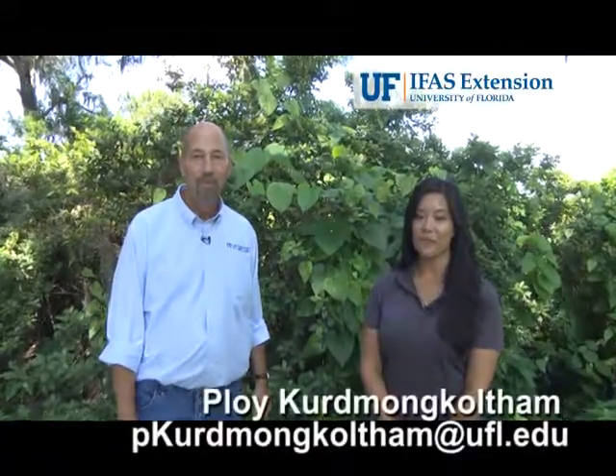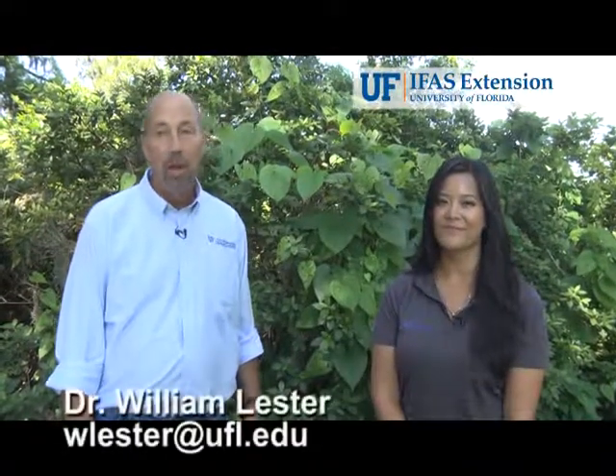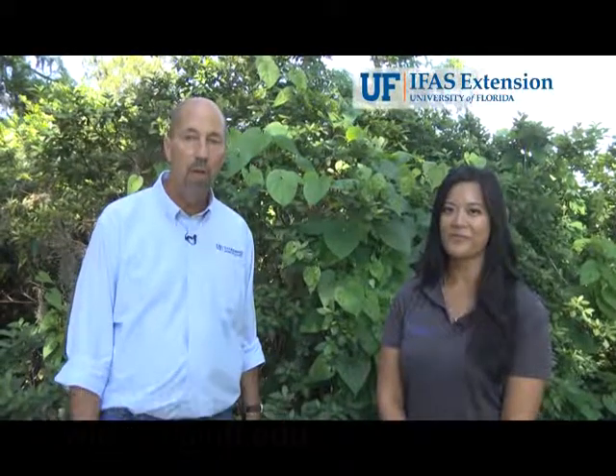Hi, my name is Ploy Kermonkotem. I'm with the University of Florida in the Doctor of Plant Medicine program. And my name is Bill Lester. I'm with the University of Florida IFAS Extension Service here in Hernando County.